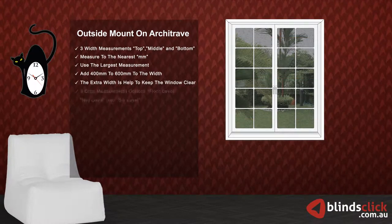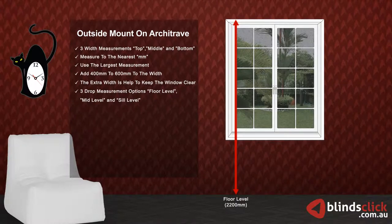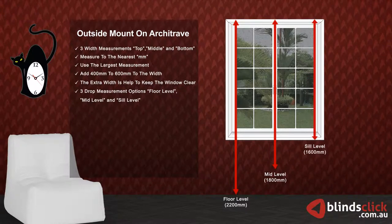There are three types of drop measurements: floor level, mid-level, and sill level. Choose the one that suits your requirements. Make sure to measure to the nearest millimeters. Do not make any deductions — the factory will do the necessary deductions.